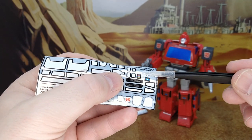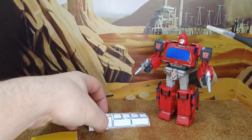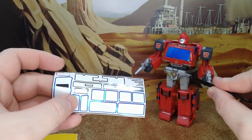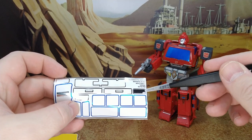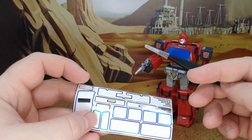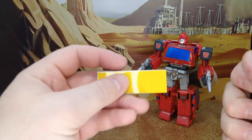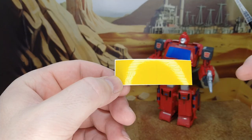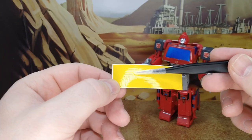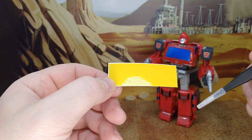For the van badge I went with 'Vanette.' There's also 'Vanagon' and 'Westphalia' options, plus a leftover tail light, shoulder decal, and chrome decals for the front bumper area. The large yellow section is for the yellow stripe on the van mode if you want a more cartoon-accurate version.